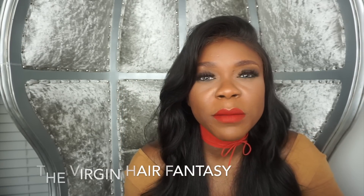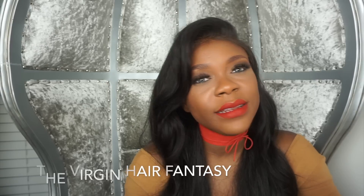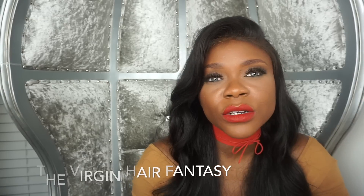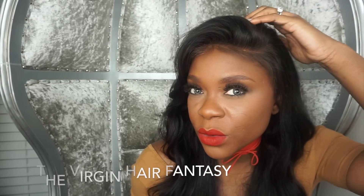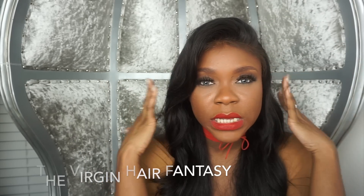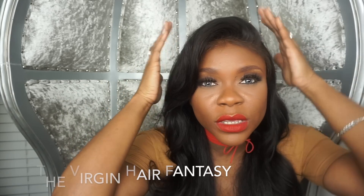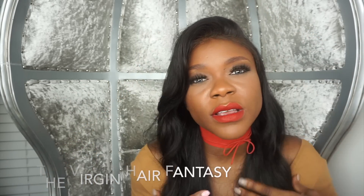Also, if I'm doing a ninja bun, I definitely want a frontal because it gives me more versatility in terms of styling. Or if I wanted to do a hairstyle where it was really slick to my face up top, I would go with a frontal because it gives you a very slick look on top.